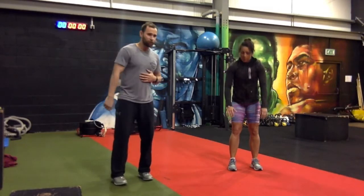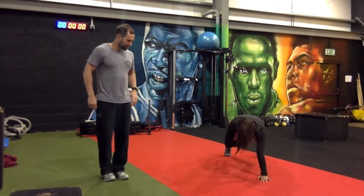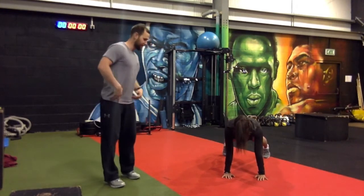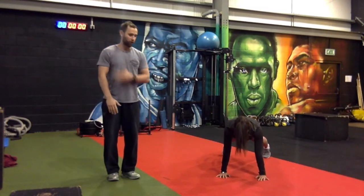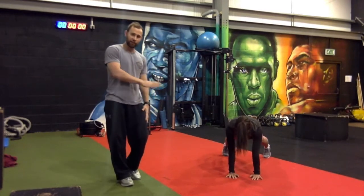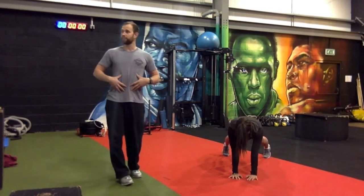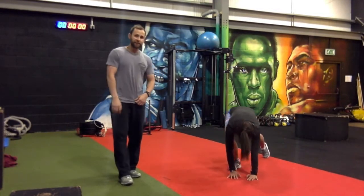The third exercise is 20 shoulder taps — a core exercise. Candice is keeping her hips nice and steady, not rocking or swinging from side to side, just touching her shoulders alternately. That's 20 reps: 10 on the left, 10 on the right. A really good core exercise.